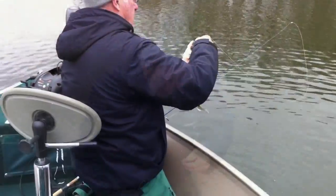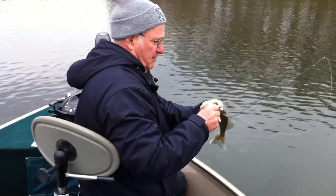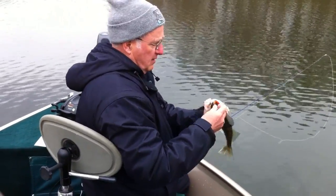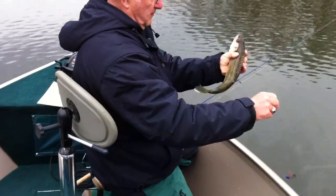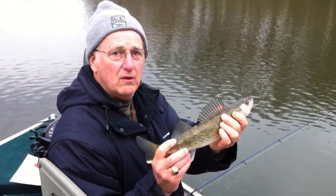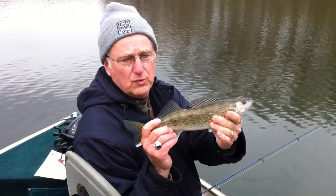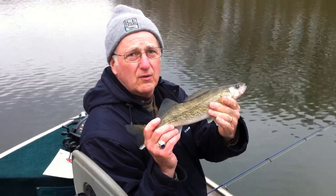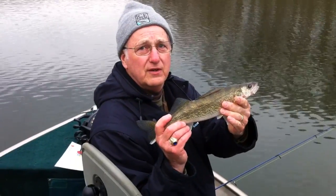Thanks for watching Walleye Wisdom Watchers. And here we are again — crushing them, just not even two minutes later. Look, he just took this. Not bad. That is another eater-sized walleye but we're not going to eat them tonight. We're going to let them live another day, Mike.